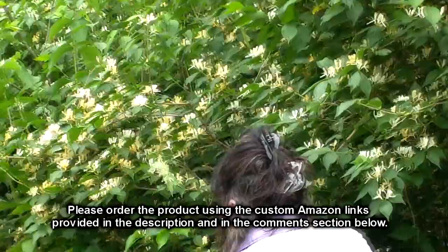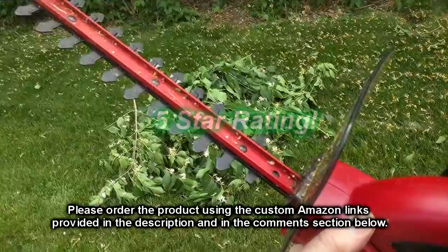It works really well. The blade stays sharp. I'm going to give it a full five-star rating.